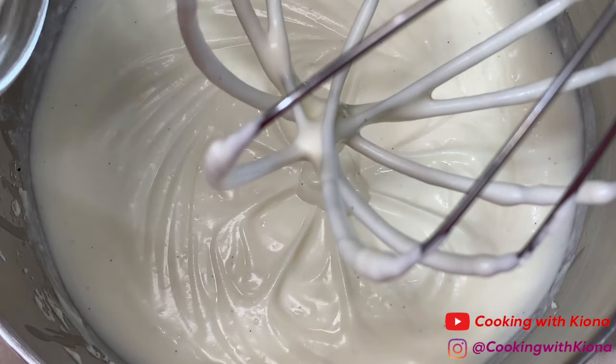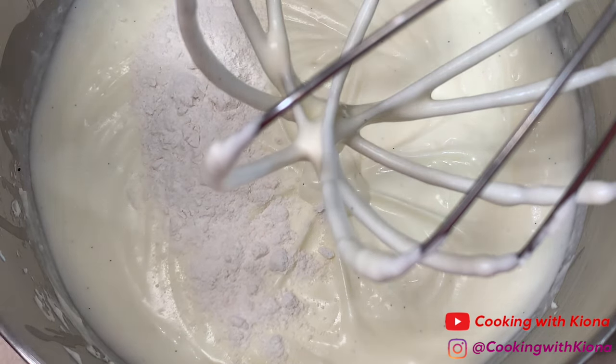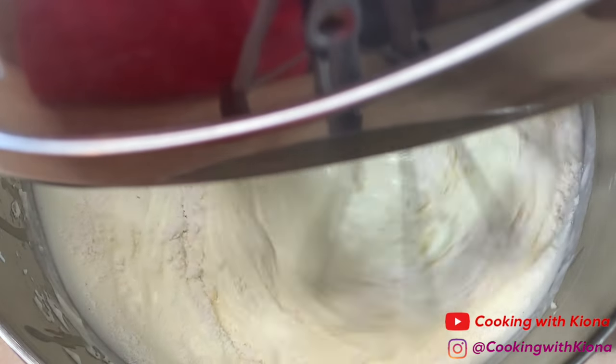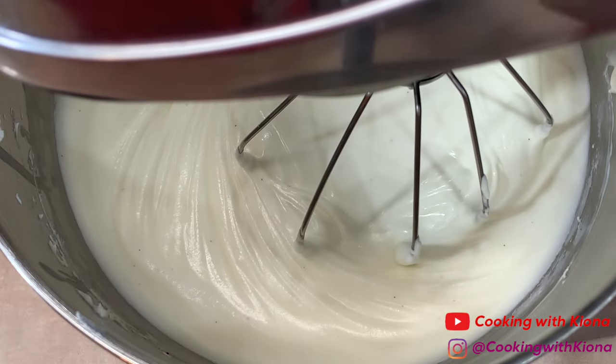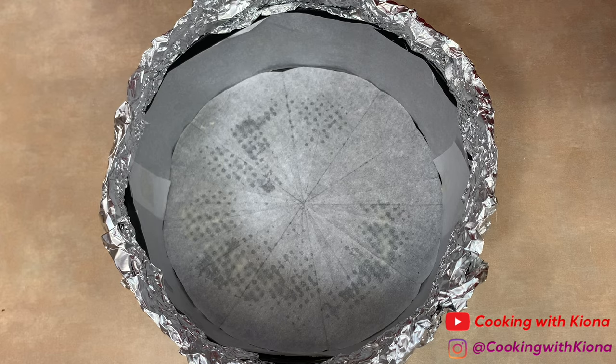This part's optional, but as a little extra insurance I added about 2 to 3 tablespoons of all-purpose flour into the batter. Adding flour into your batter helps prevent your cheesecake from cracking. When you finish mixing your batter, pour it into your springform pan.